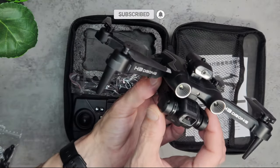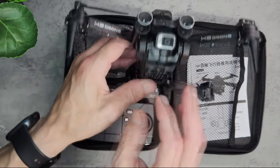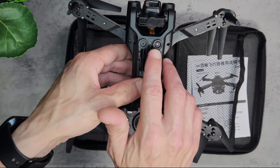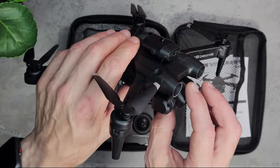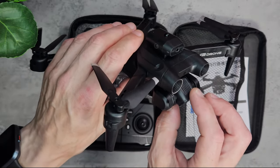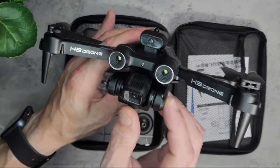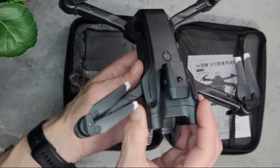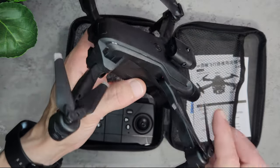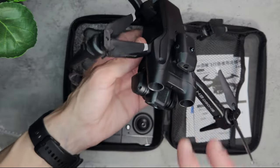Same as the E99 — it's a pretty similar design with the camera at the front. This one does have two cameras: one at the bottom and one at the front. The front camera is on a gimbal. It feels like a motorised gimbal but it doesn't say that it has one, so we'll test that in the app in a moment. There are two LEDs at the front for connectivity, and there's a sensor at the top which prevents it from banging into obstructions.